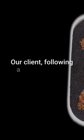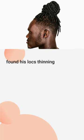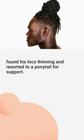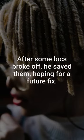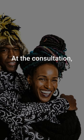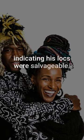Our client, following a natural growth path without manipulation for two years, found his locks thinning and resorted to a ponytail for support. After some locks broke off, he saved them, hoping for a future fix. At the consultation, his roots showed promise — healthy and strong — indicating his locks were salvageable.